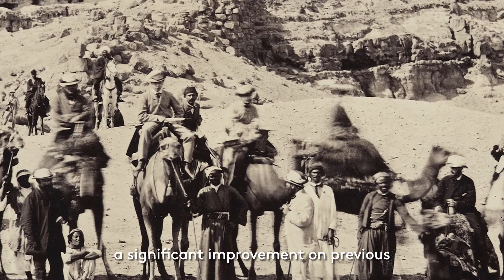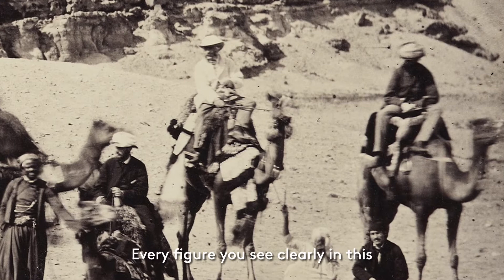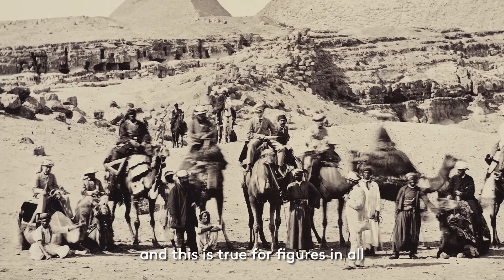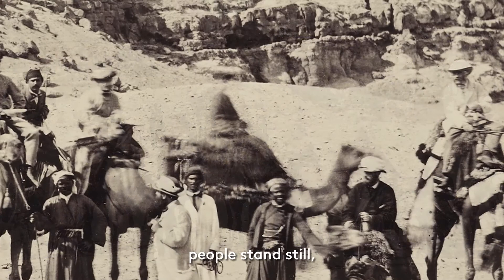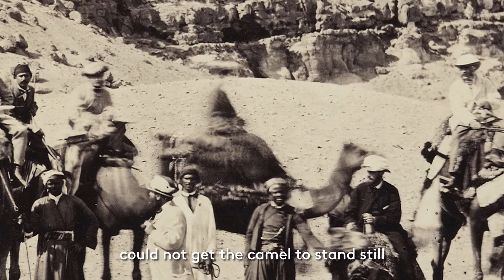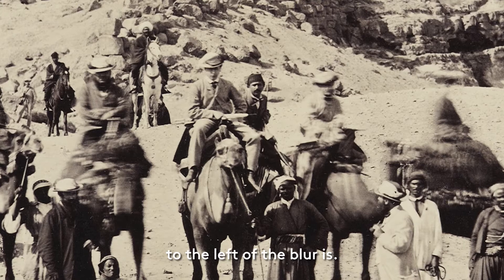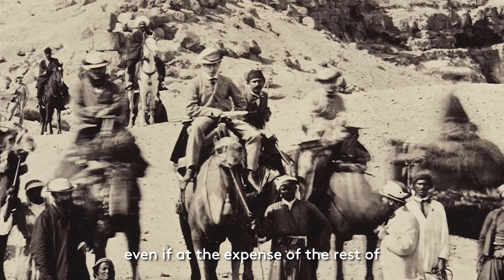The technology would mean that it would be no longer than 10 seconds, a significant improvement on previous camera equipment. This meant that, once in position, Bedford's subjects needed to pose and remain in position for that exposure period. Every figure you see clearly in this photograph succeeded in listening to Bedford's instructions. But while it was relatively easy to make people stand still, animals were a different story. We can see a blurred camel and its rider just right of centre of the group. This blurriness suggests that the rider could not get the camel to stand still for long enough. Notice how clear the figure to the left of the blur is — this is the prince, and the relative clarity of his figure next to the blurry camel suggests that Bedford was, for obvious reasons, concentrating the focus on him, even if at the expense of the rest of the group.